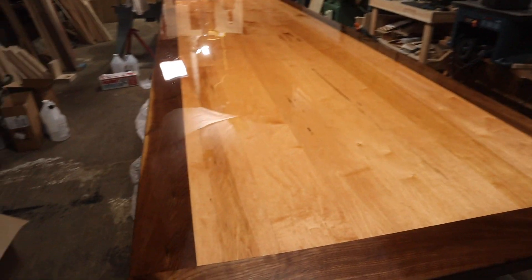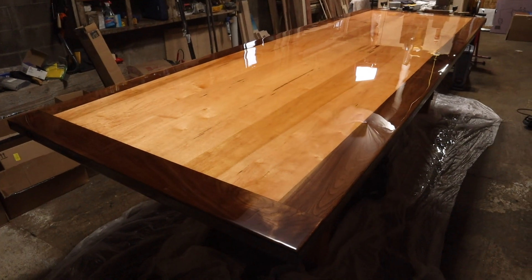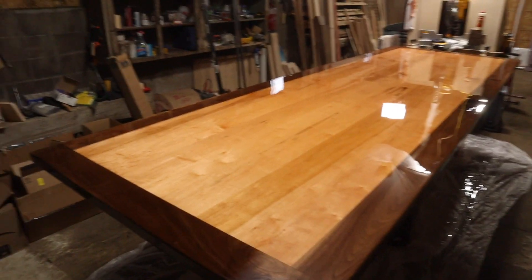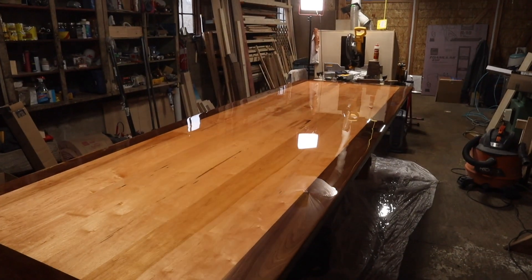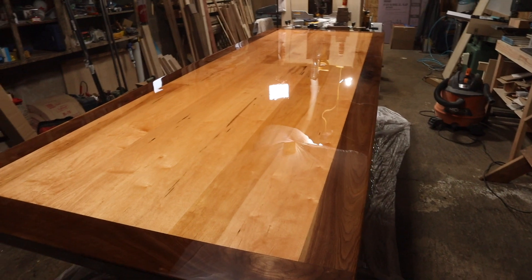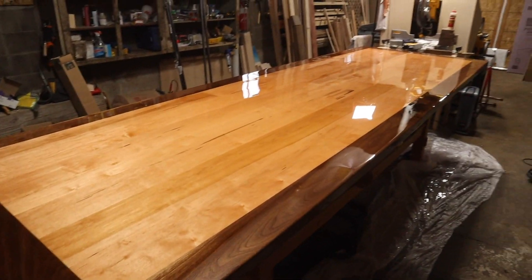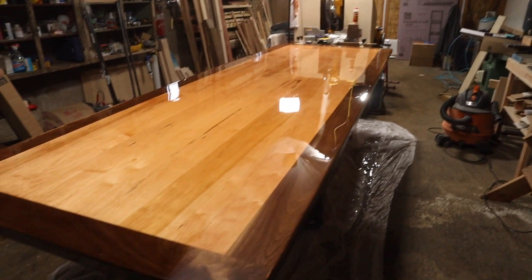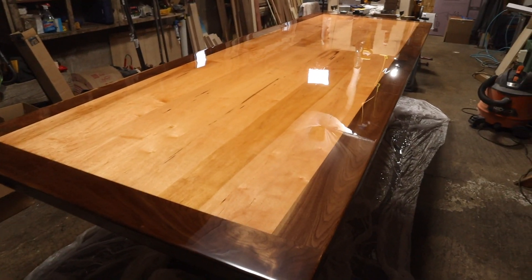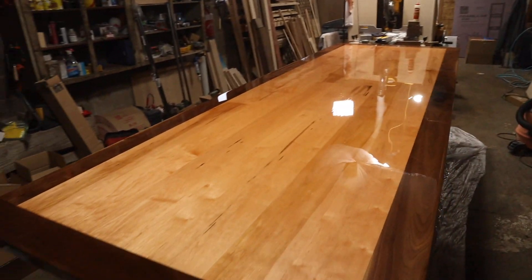Three hours in and we're just about at the point of no return for fixing blemishes. Throughout the process I fixed a couple of bubbles and pulled out a few flecks of hair and dust that found their way in — probably because the shop is dusty and it's windy. At this point the epoxy is setting up well enough that I can't pull anything out and still fix it. I'm going to let this cure, then polish it in place so any scratches from transit can be polished out at the same time. Just look at that mirror finish — holy cow.